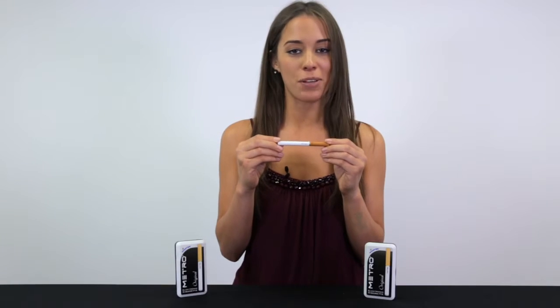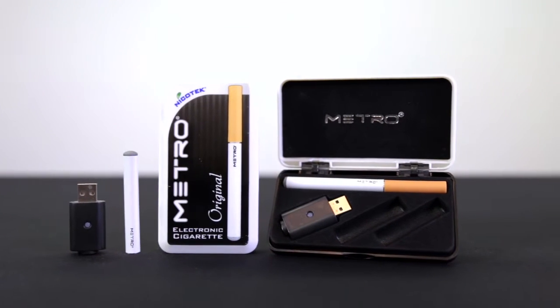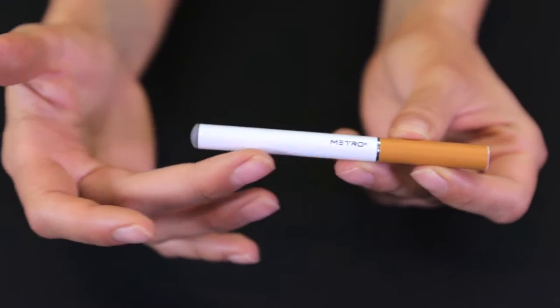The Metro Original e-cig designer pack allows you the flexibility of creating your own starter kit. This tin comes equipped with a white rechargeable battery, a USB charger, and the ability to customize the rest.